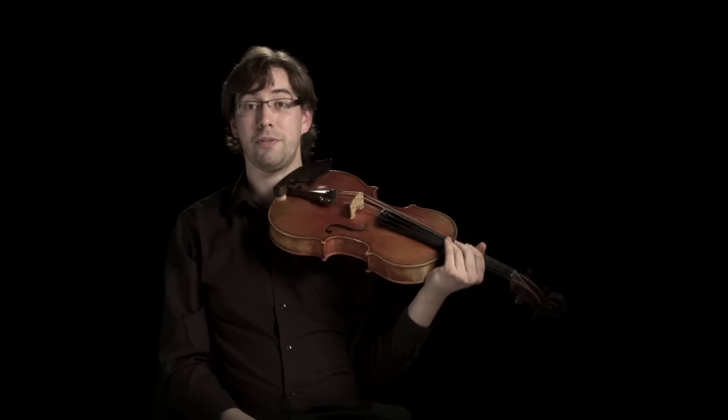So as you can see, the viola, like all string instruments, is very versatile. But we sit right in the middle of the orchestra with the heart of the string section.